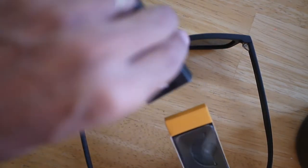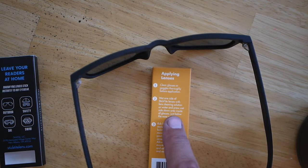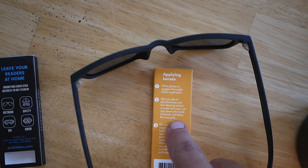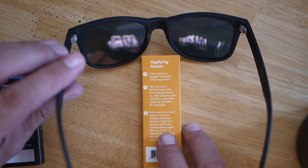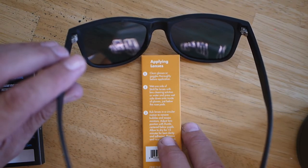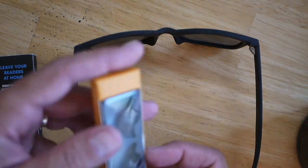So, what we're supposed to be able to do — we've got instructions. Let me read through them: clean your glasses thoroughly, wet one side of the stick-tight lenses with lens cleaning solution or water, and press wet side down inside of glasses just below the nose pad. Rub lenses in a circular motion, remove bubbles and excess moisture, adjust lens position with thumb centered below pupils. Allow to dry for 15 minutes for best clarity and adhesion. Remove and reapply as needed — so they are removable.